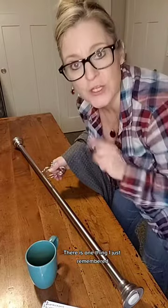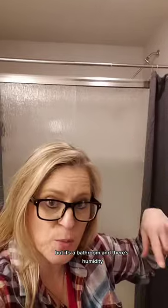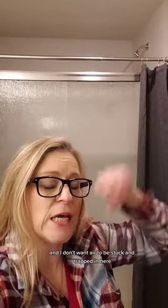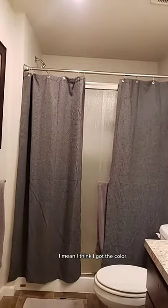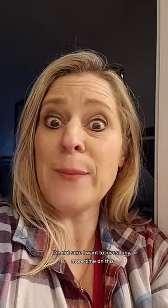Now let's go hang it up. There is one thing I just remembered — it was slightly short. We're just going to have to live with that. Grabbing the rod and heading into the bathroom. And it's done. Technically I wish it was higher and went up to the ceiling, but it's a bathroom and there's humidity and I don't want air to be stuck and trapped in here, so it's better that it's this way. I wish it went all the way to the floor and puddled, but it's a bathroom. I just wanted some color. I think I got the color. I'm not sure I want to invest any more time on this.